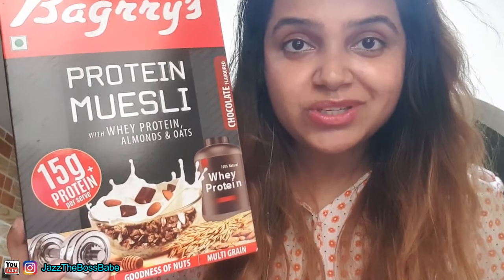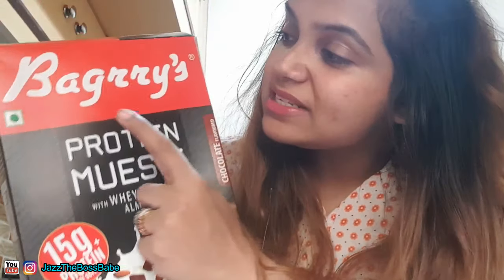A hot brownie goes so romantically and amazingly with an ice cream. Today I'll be having this quality Walls butterscotch — this is one of my favourites. And to add some extra protein to this recipe, I'm going to use Baggeries Protein Muesli, which has whey protein, almonds, and oats in it.